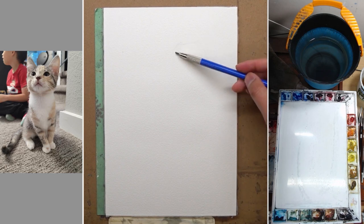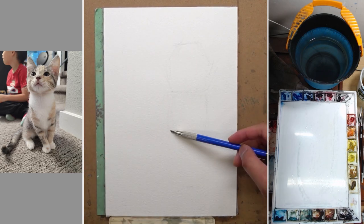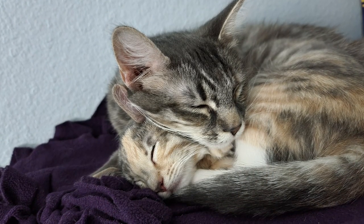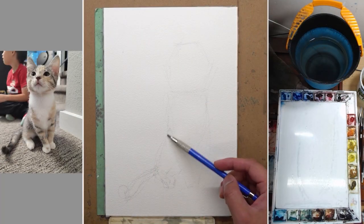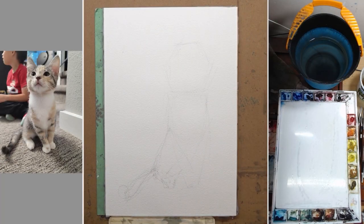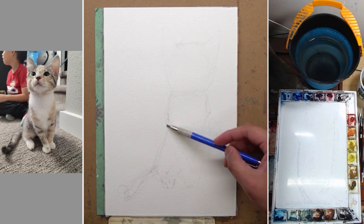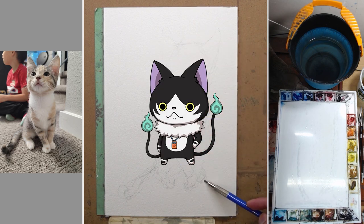Hi, this is Eric from Cafe Watercolor. Thank you for joining me in another painting demo. So last month, we adopted two cats from the animal shelter, and this is one of them. She is just a few months old kitten. Her name is Nekomata, which is a Japanese name, named after an anime character that my kids really like. So there you go, if you're wondering about what that name is.